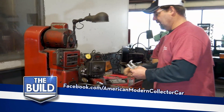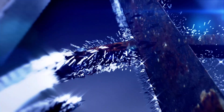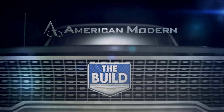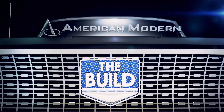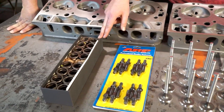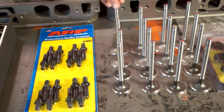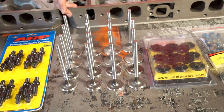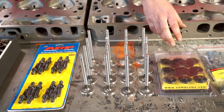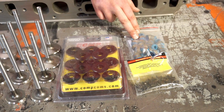Last time on The Build. Tony, tell me what we got going on here. Our heads are done prep wise, ready for assembly. We got our new valve springs to go with our stronger cam — we had to match those so they would work properly. We got our new rocker arm studs, new intake valves and exhaust valves. We had to replace those because the tips were worn out. We got our new retainers to match the springs, new locks to go with the retainers, and brand new valve seals to replace the old rubber umbrella seals. Alright, sounds good — let's start assembling.